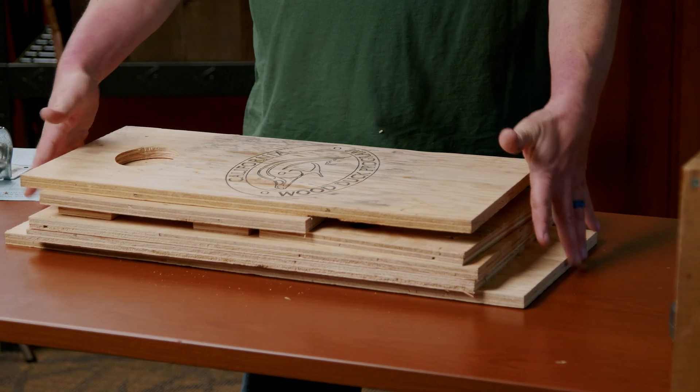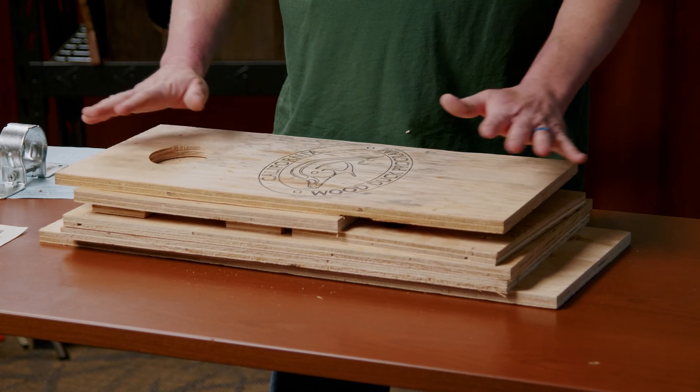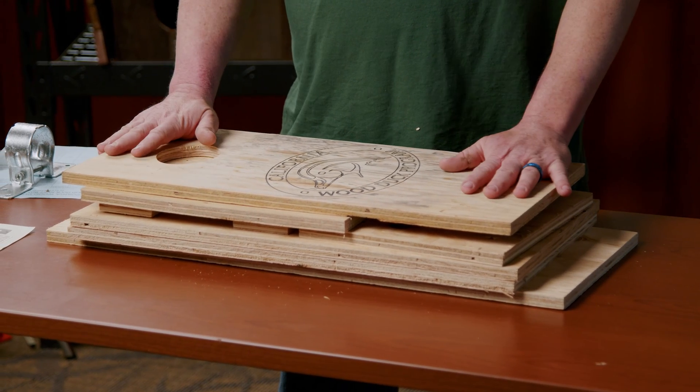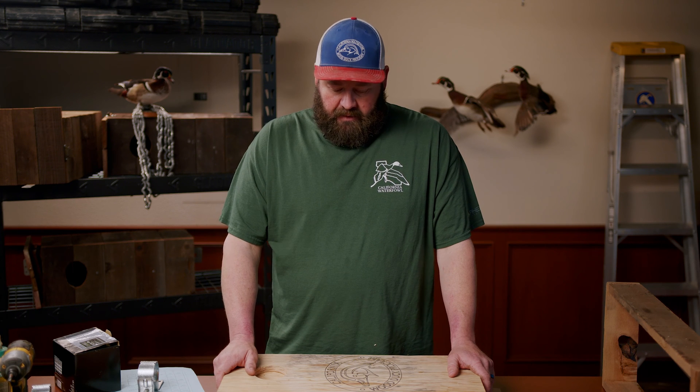What you see in front of me is a kit. All of this stuff has been pre-cut. Everything has been done so everything on this kit you just need to basically glue it and screw it together. If you're interested in figuring out how to get all these cuts, we have all the plans on our website. You can go on the California Waterfowl website, find the wood duck program, and look up the dimensions to cut all these parts out.